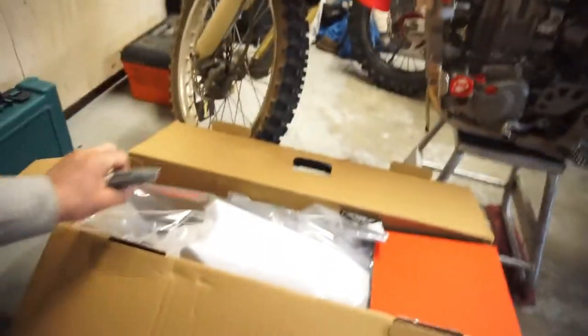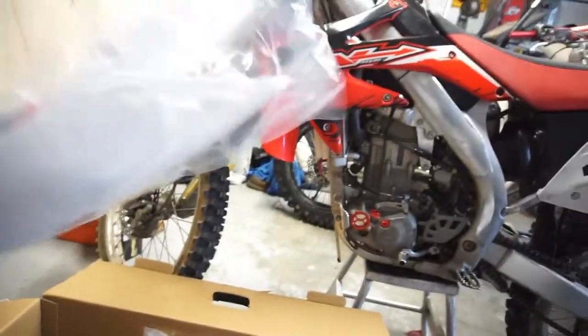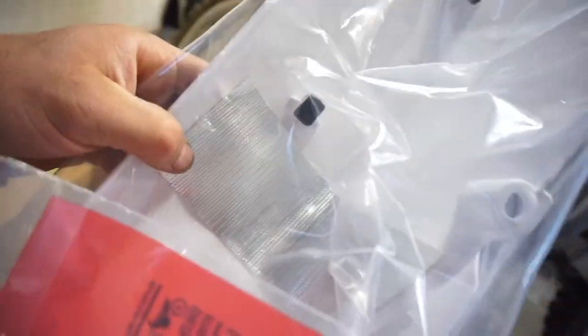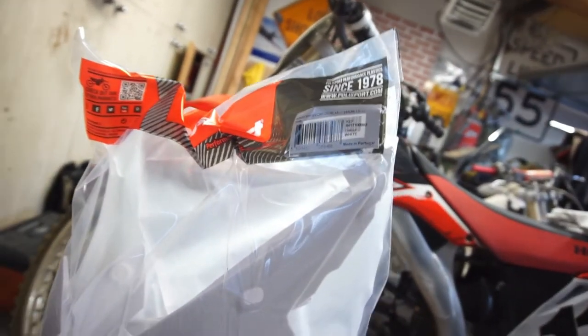When you order a set of plastics, they don't come with a lot of stuff — a sticker almost fell out right on the edge there. So opening it up, we've got a front fender in white. There's a number plate, also white. And it comes with a little heat tape because these fairings go over the exhaust — it's a dual exhaust setup.